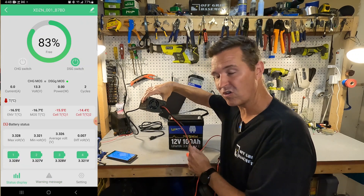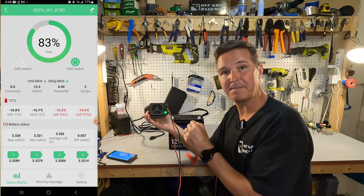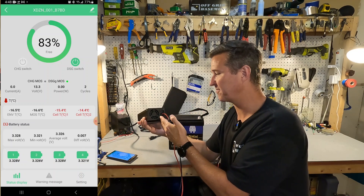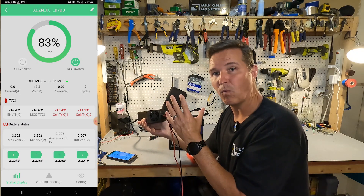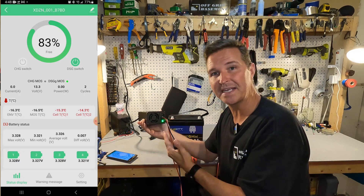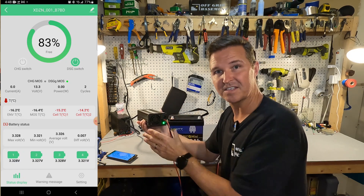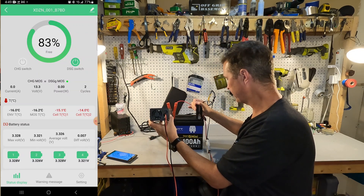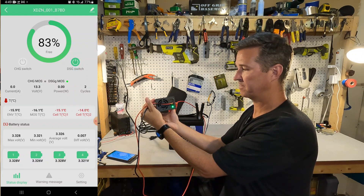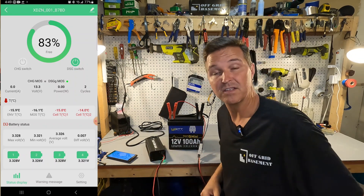Using a LiFePO4 charger from Lid Time for the cold temperature test. Right now it's on standby, flashing green. Once connected to the battery, it should go to solid red for one to two seconds as it tries to charge, then switch to solid green because the battery will tell the charger it's full in order to protect itself. Connecting now — it goes to solid red, then shuts right back off. That is exactly what it should do when a battery has low temperature charging protection.